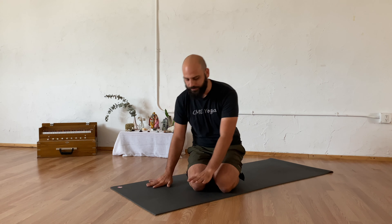Hello and thank you for joining me. Today we're going to go through a 15-minute morning flow designed to help get your body moving each day.